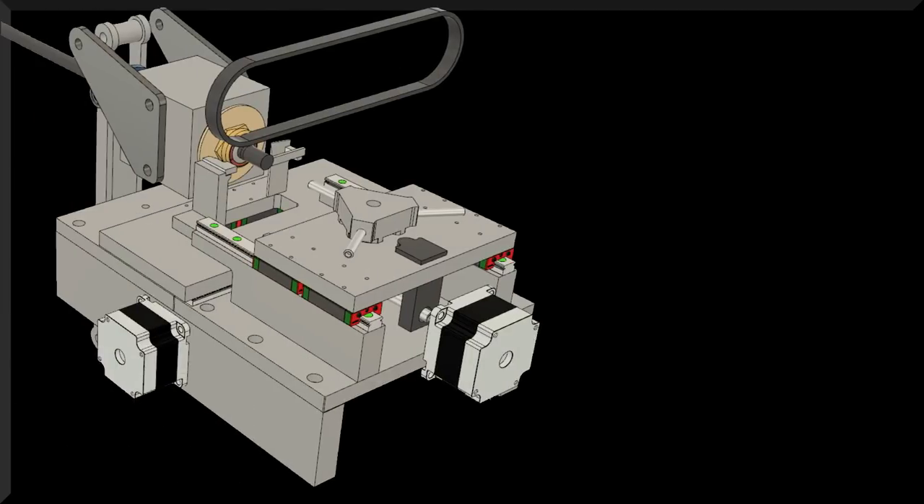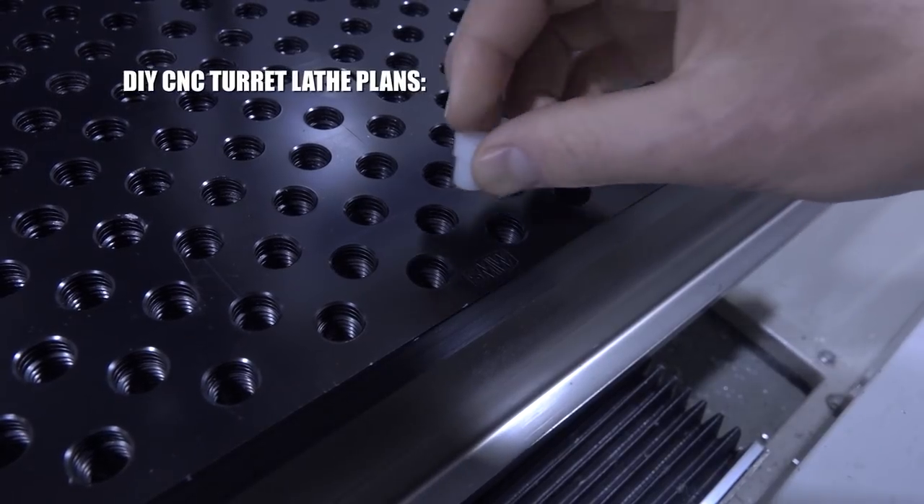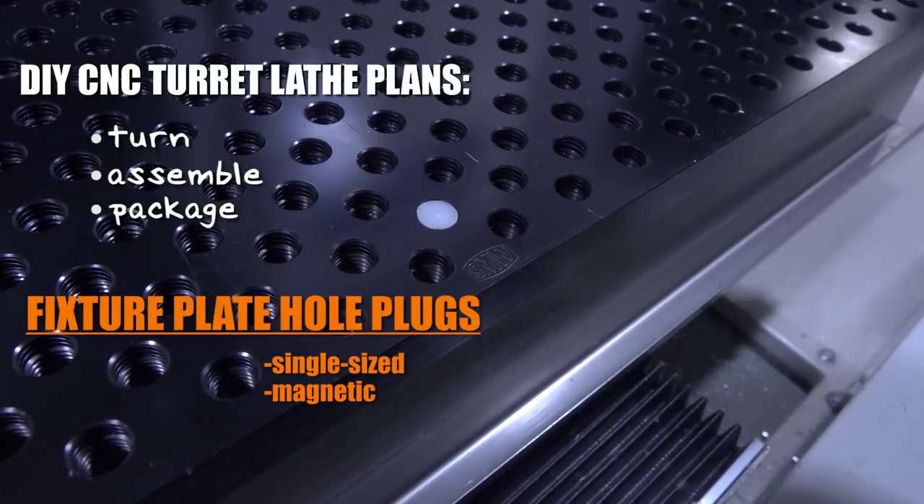Hey guys, Ed here. I'll be covering today's Wednesday Widget, which is DIY CNC Turret Lathe Part 2. We're building this as a dedicated machine that will turn, assemble, and package these magnetic plugs for our fixture plates.